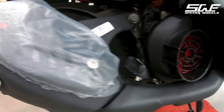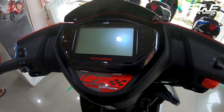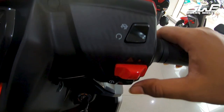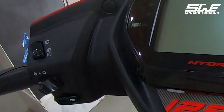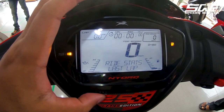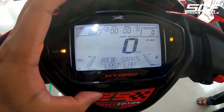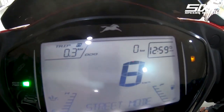It features a full-digital instrument cluster. On the left side controls you have high beam, low beam, flashers, indicator, and phone connectivity. The instrument cluster displays speedometer, odometer, two trip meters, clock, lap timer, engine temperature, and fuel level indicator. There are also two riding modes: Street Mode and Sport Mode.